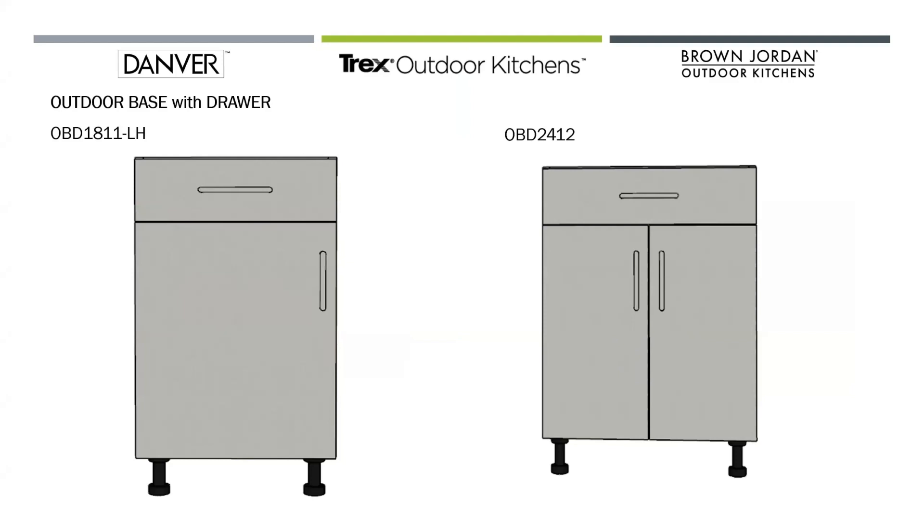The base drawer door unit is extremely popular and used in almost every outdoor kitchen. The OBD 1811 is one of our most popular cabinets that we sell. The 2412 is a door drawer base cabinet that, instead of having one door, has two doors — called out at the end there with that two.